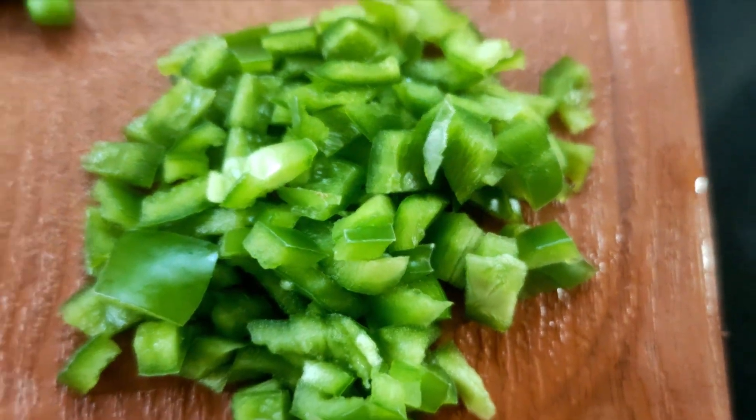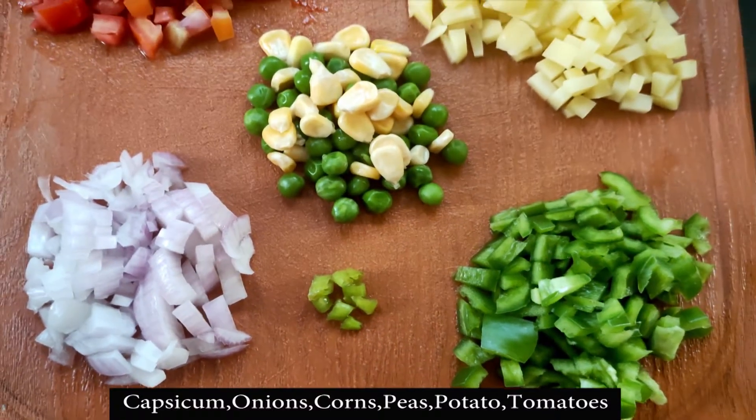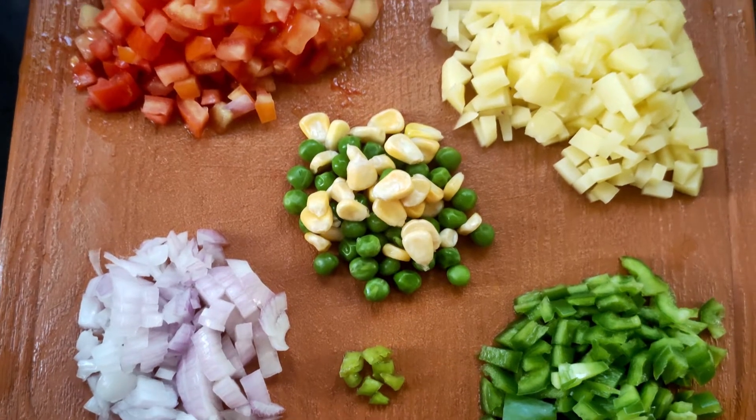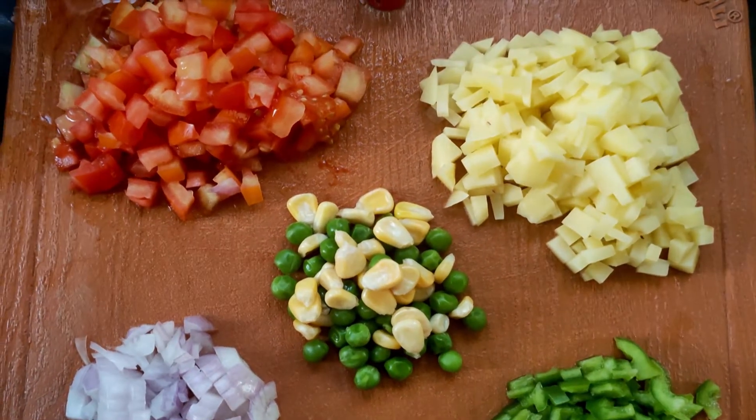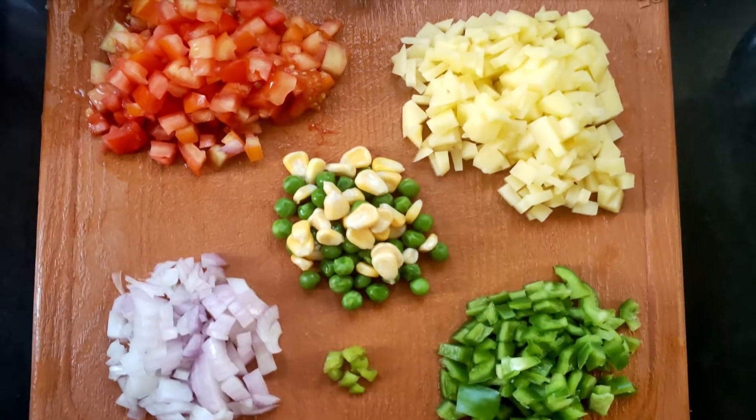First of all we will make vermicelli upma. For this I have one onion, tomato, frozen corns and peas, potato, capsicum and some green chillies.